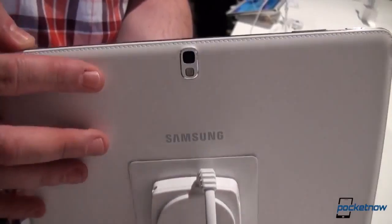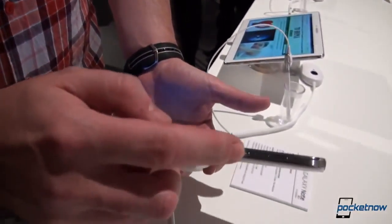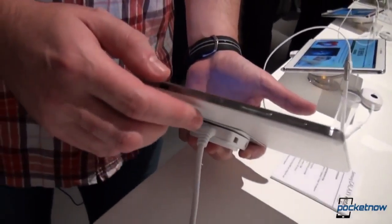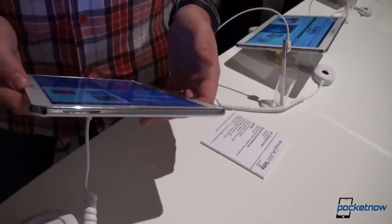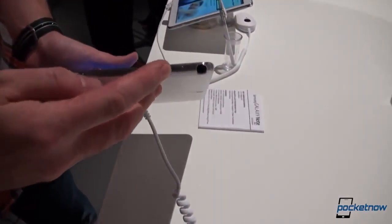Up at the top, we have an IR blaster right there, plus a volume rocker for volume up and volume down, and your normal power/sleep button. On the left we have a speaker, as well as on the right on the opposite side.